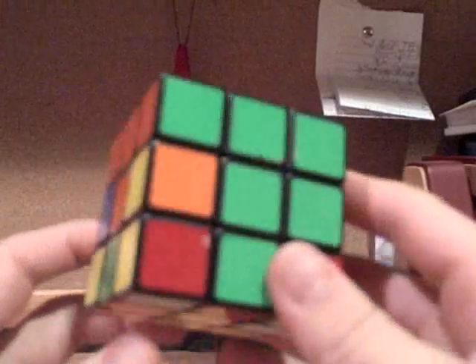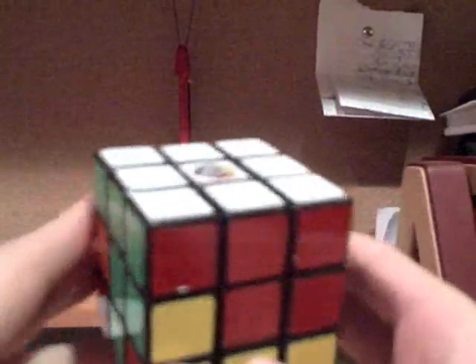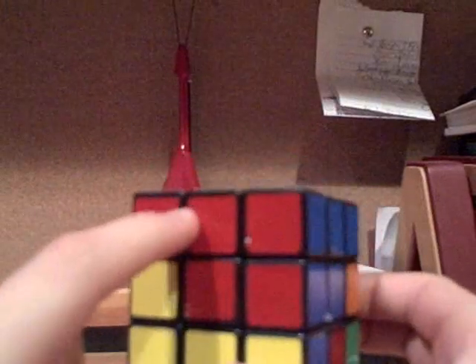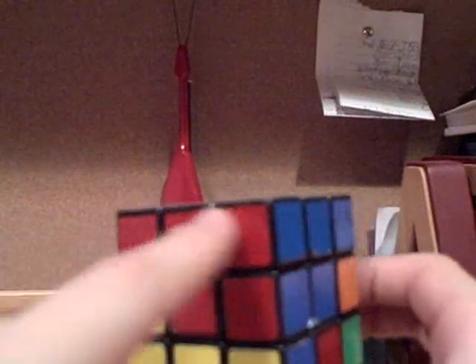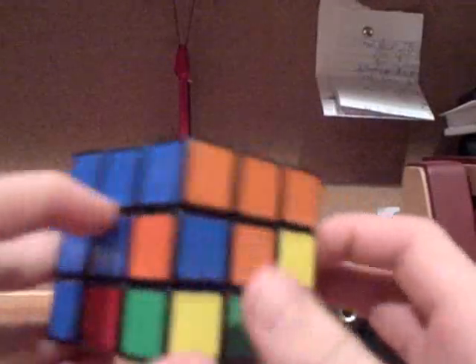In step two of solving the Rubik's Cube, you want to get the middle layer. If you've done the first step correctly, you should already have the first layer — all of these pieces are red, matching up in the red center, all of these pieces are blue, matching up in the blue center, and so on.